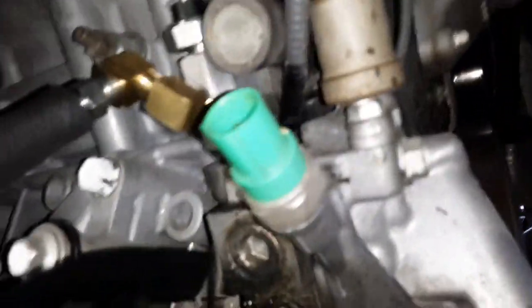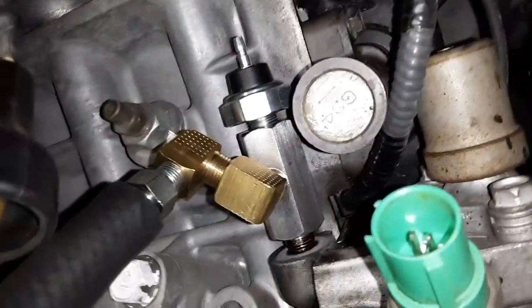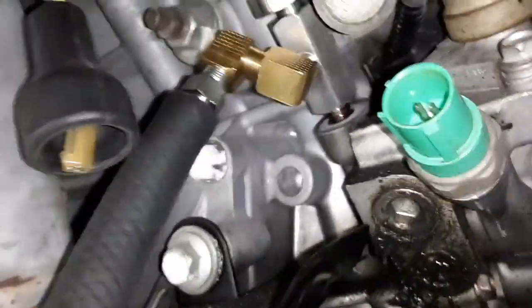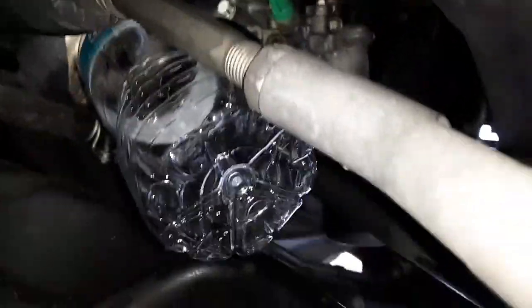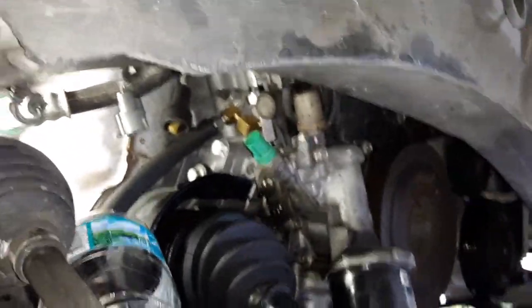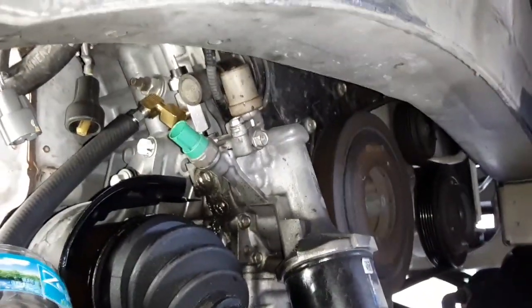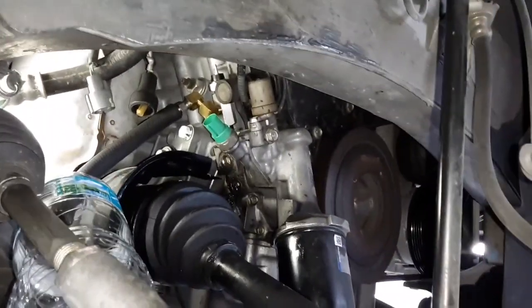Here's my setup: there's the fitting — the shiny metal fitting with the new oil sending unit. These other couple of fittings are just hodgepodge together, not even tight, just connected very loosely to a hose going into a water bottle. I'm going to have my wife turn the engine over — it may start because I haven't bled the fuel pressure, but I'm hoping it doesn't. I did screw in the VTEC oil sensor because I wasn't sure if oil would come out of that or not.